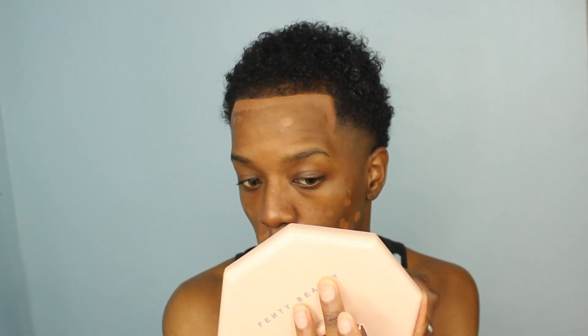I take this and dot every single blemish that I'd like to conceal prior to my foundation. It's kind of like my form of color correcting — I lay this down over all my blemishes and around my mouth just to even out my base before foundation, because I noticed that when I don't, my finish might not be as flawless. I make sure to pat and not rub — just pat it in and blend it into the skin.